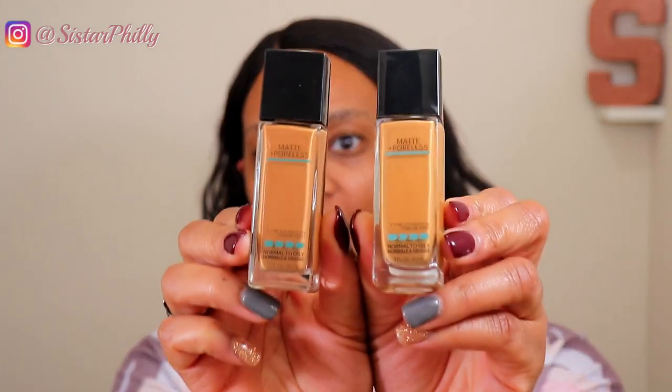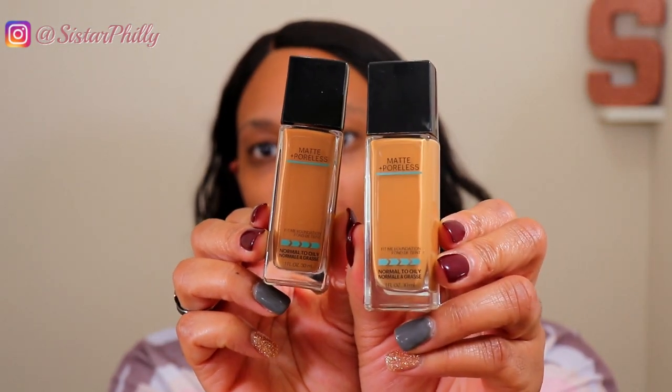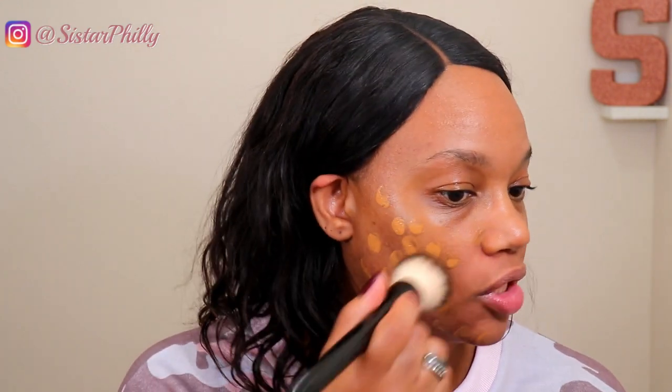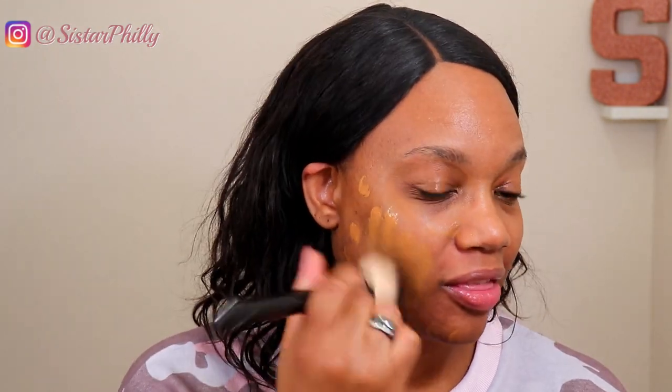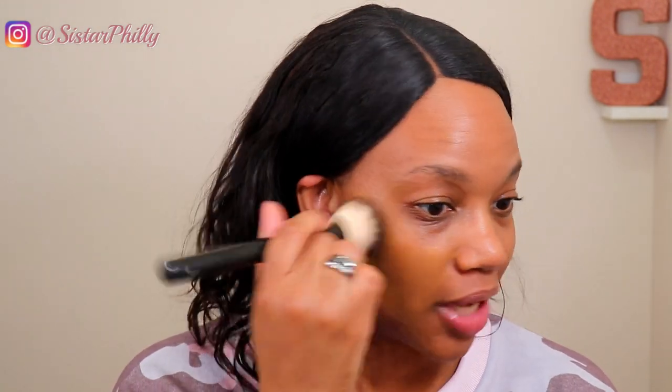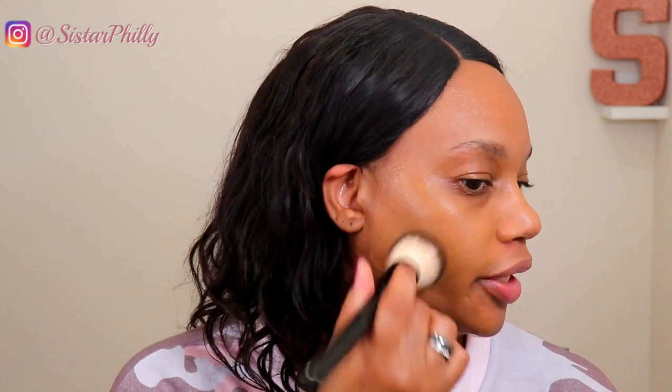Starting off with foundation, we're going to be revisiting Maybelline Fit Me Matte and Poreless. I have two shades here: 335 Classic Tan and 338 Spicy Brown. I'm not quite sure how I used to mix these two shades together — I think maybe in the summertime when my skin was a little darker. So I'm starting off with 335 Classic Tan to see how that works, then I'll mix in some of the darker color if I feel like I need to.